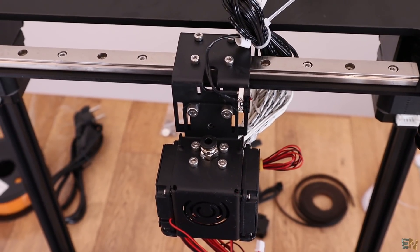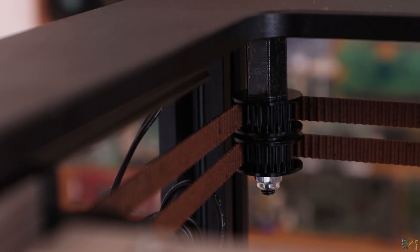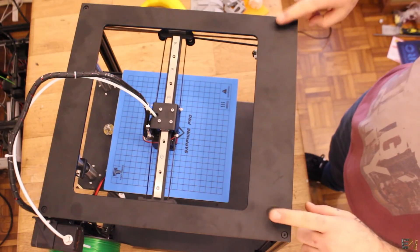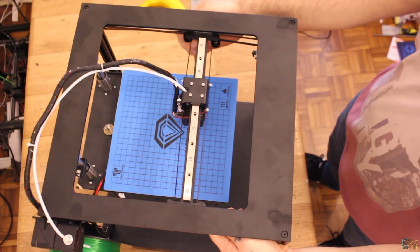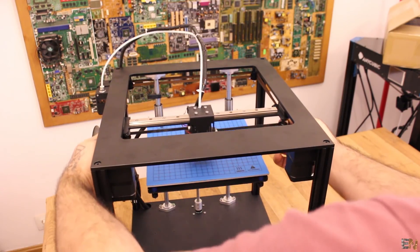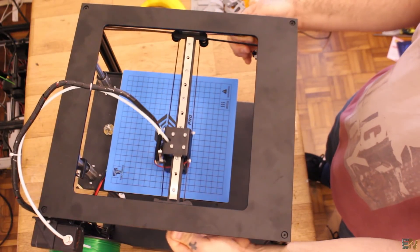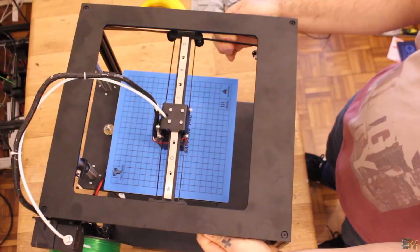Now we have to add the belts and this part is not explained very well in the manual, but with patience it's quite easy to make. Remember that this is a Core XY type of printer. The motors are on the top side, one on each side for X and Y movement. If I only move one motor, we have diagonal movement. If I move both in the same direction, we have Y-axis movement. But if I move the motors in opposite directions, we have X-direction movement. So we need both motors at the same time in order to move in any direction.